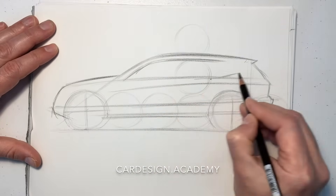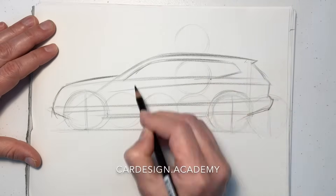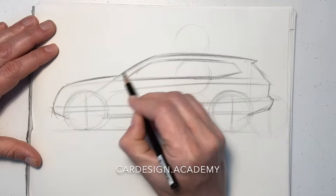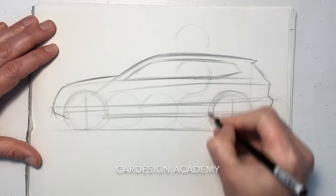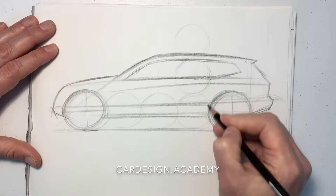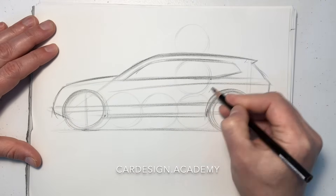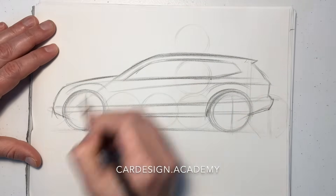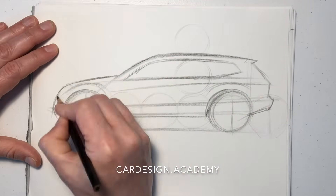Some SUVs might have a more upright back window; some may have a more lean-forward back window. We'll draw our DLO — daylight opening. As we become more confident, we're going to start to darken some of the lines and maybe put in a few features over the wheels to give it more of a tough and capable look.